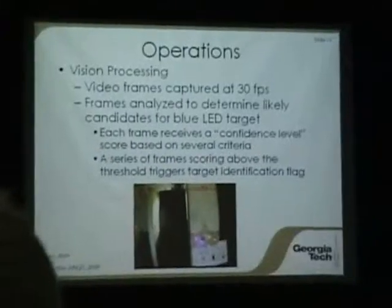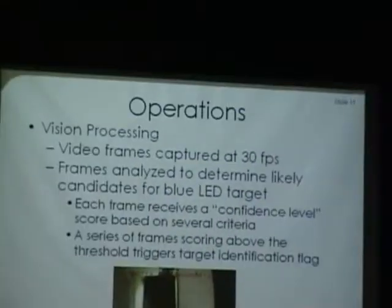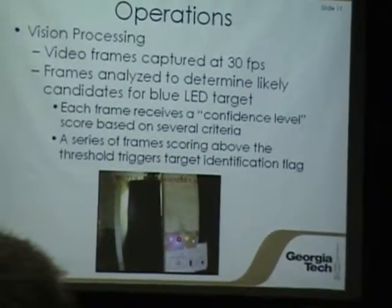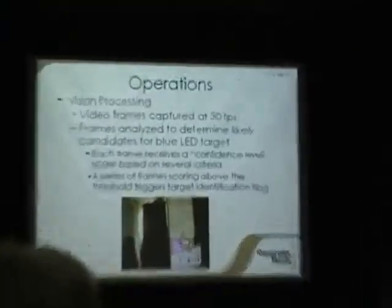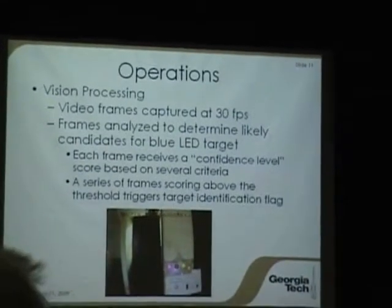The camera records images in real time at about 30 frames per second, and we analyze those as they come through, looking for the blue LED. We have a series of parameters that give us a confidence level on a particular image. This image shows a couple of different LEDs and a simulated gauge — it's picked out the blue one and given us a confidence level number that changes depending on the lighting and angle to the LED. We use that information to score a particular image, and once it's above a certain threshold, we declare that the blue LED has been detected. All those parameters can be adjusted for lighting conditions ahead of time.